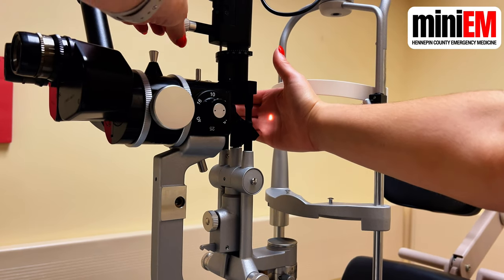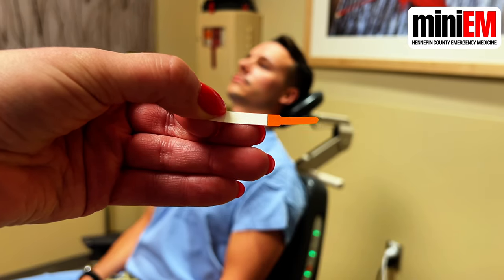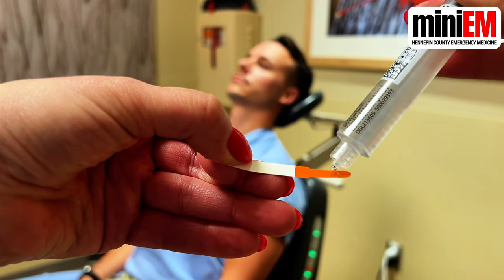Lastly, turn on the blue light by turning the top knob on your light source all the way. Stain their eye with fluorescein dye — check out our separate video on that. Then look for corneal abrasions, ulcers, lacerations, foreign bodies, keratitis, and Seidel sign.